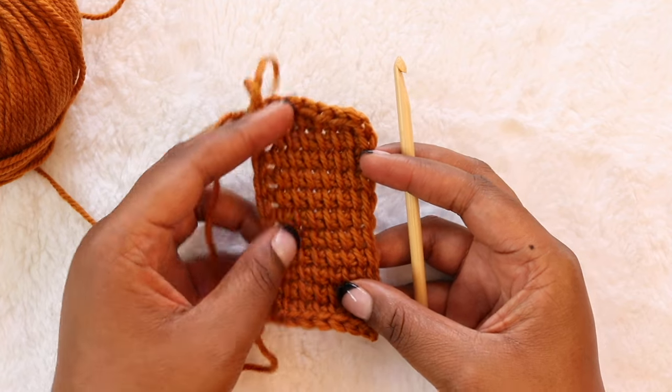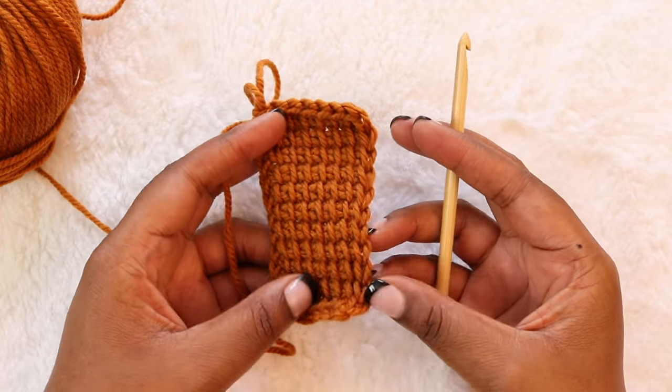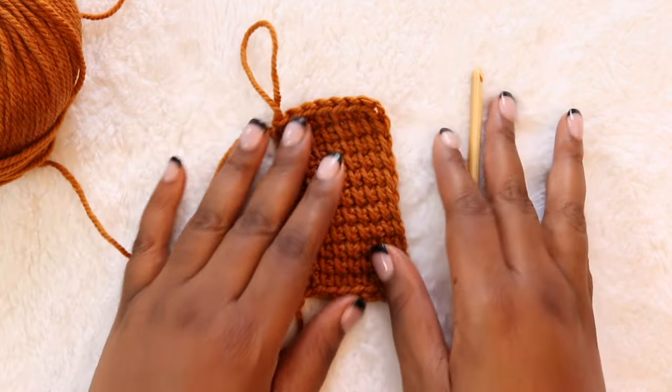If you found this video helpful please give it a thumbs up and consider subscribing to my channel. If you have any other Tunisian crochet questions I can answer in a video, put your request down in the comments. Thanks so much for watching and I'll see y'all next time!